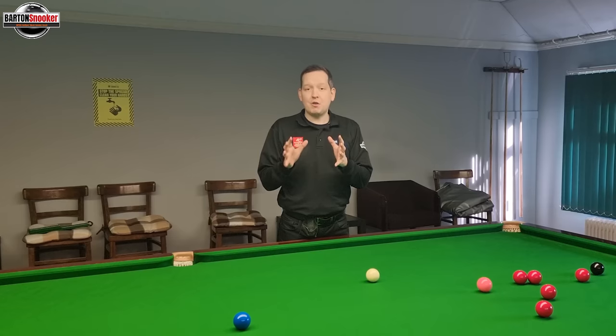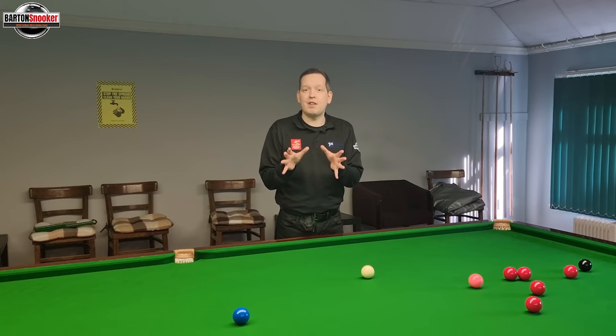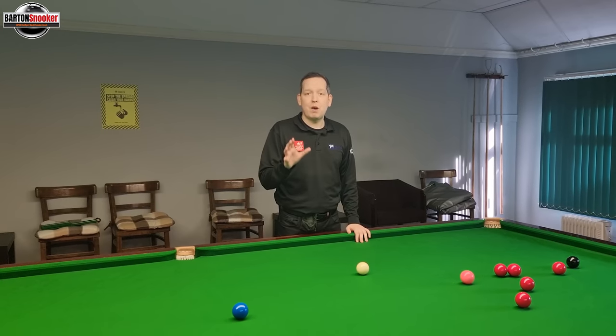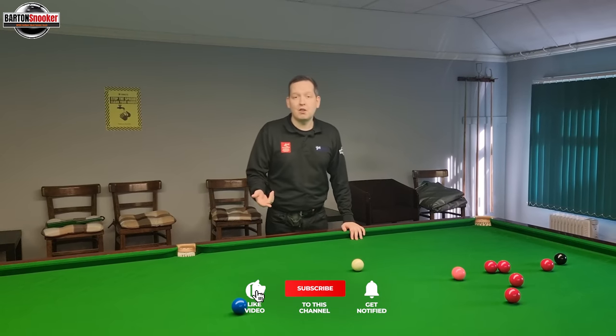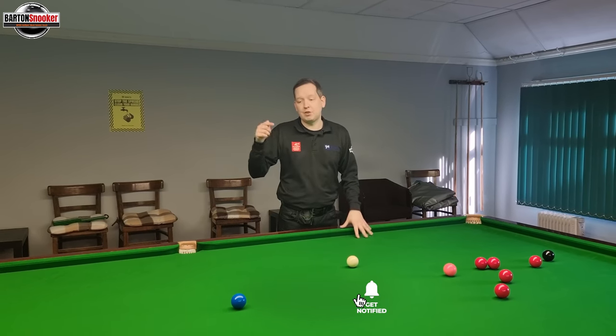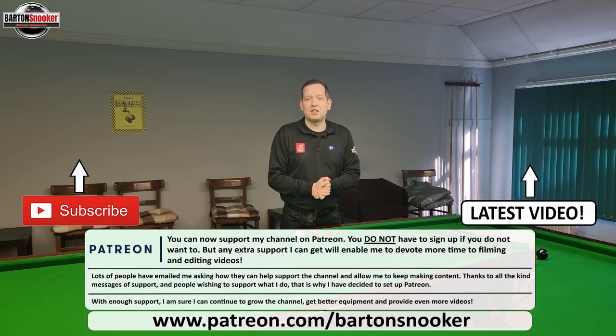Remember that I've got a video coming of me playing Ronnie O'Sullivan in an exhibition frame coming on this channel very soon. If you haven't subscribed to the channel, make sure you subscribe so you won't miss that upload. If you did enjoy this video, remember to give it a like. If anyone's interested in personal one-to-one coaching sessions, you can have a look in the description box below — all my details there, my website, my email address. Feel free to get in touch and I'd love to help you with your game. Thanks a lot for watching everybody, stay tuned for next week's video.